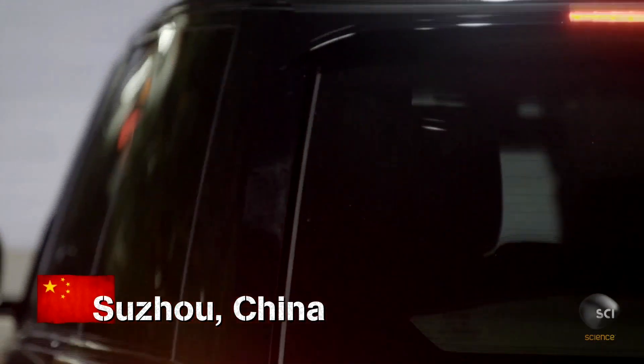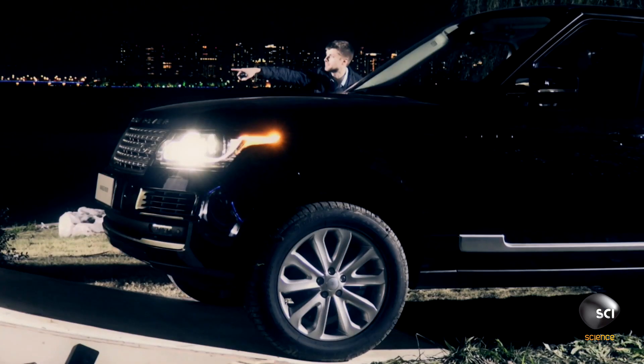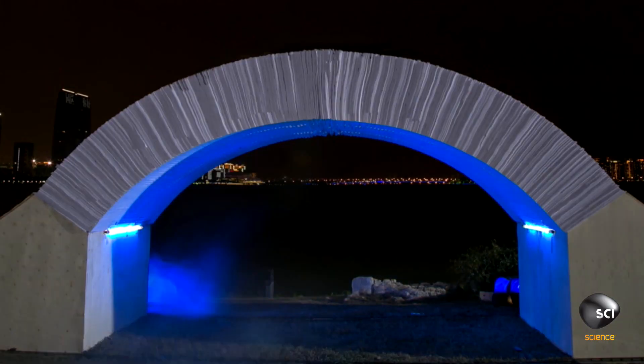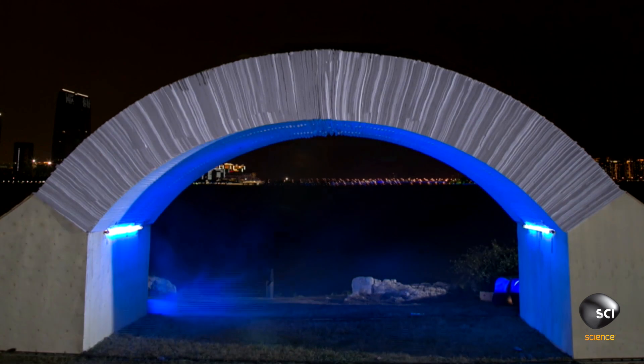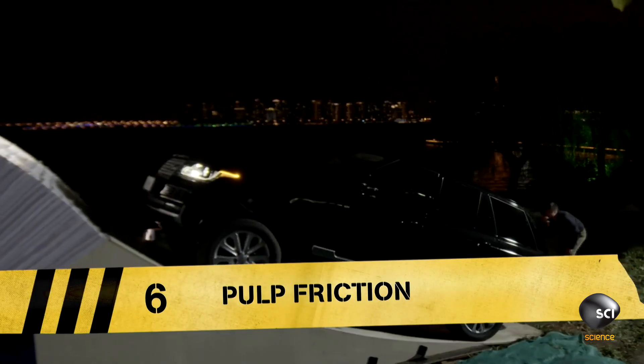Stunt driver Chris Zhou is about to drive over a bridge in the Chinese city of Suzhou. It's not an ordinary bridge. Designed by artist Steve Messam, it's a bridge made of sheets of paper and absolutely nothing else.